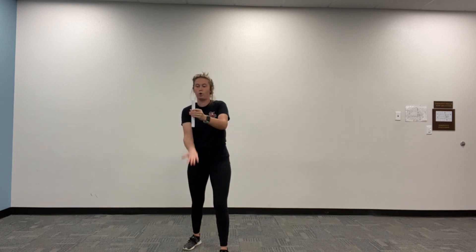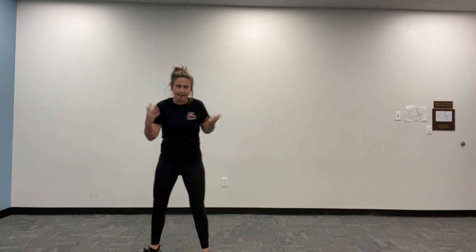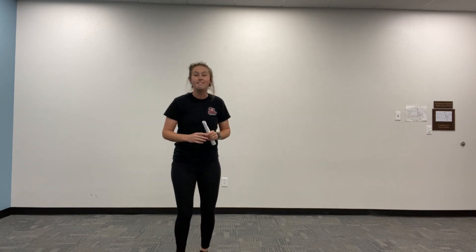You can challenge yourself in different ways — try to hit the rocket and catch it with your opposite hand. You could try to hit the rocket and spin and catch it with two hands. You can try to catch it with one hand for one point or two hands for two points. You can try to catch it behind your back — I'll have to practice that one! Try to find different silly and fun ways to challenge yourself in order to catch the rocket for different points.